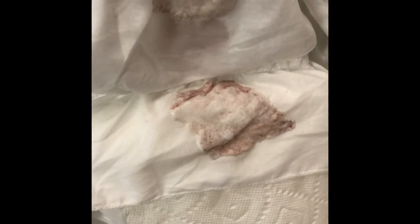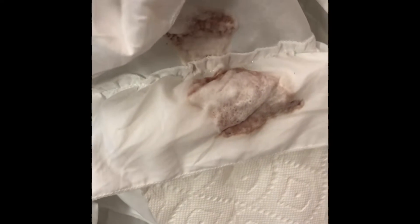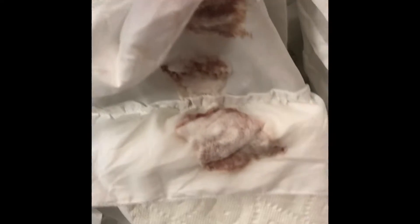I covered it really well — I sprayed the whole thing down, probably covered it too well. I noticed when I sprayed it on there that it immediately started working. I apologize for the camera shake — I was trying to hold the camera while doing this. When I put it on there you could not only see it working but you could actually hear it work — it was making little sizzling noises.